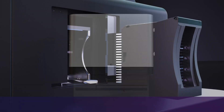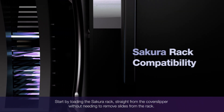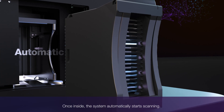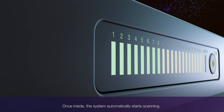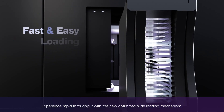Start by loading the Sakura rack straight from the cover slipper, without needing to remove slides from the rack. Once inside, the system automatically starts scanning. Experience rapid throughput with the new optimized slide loading mechanism.